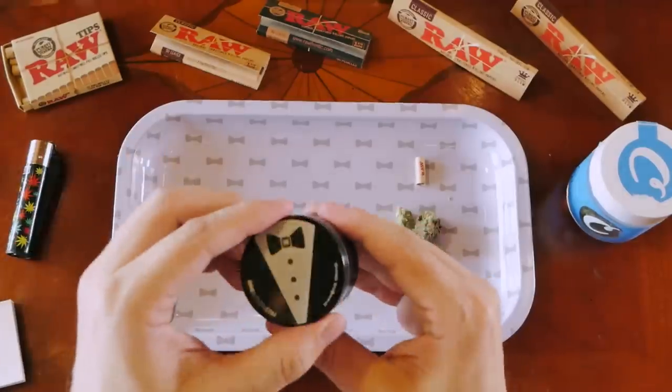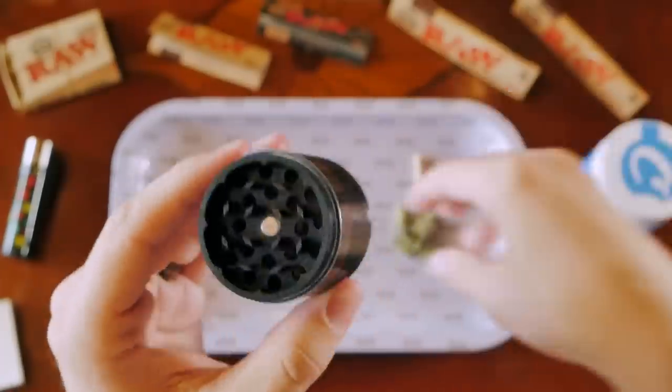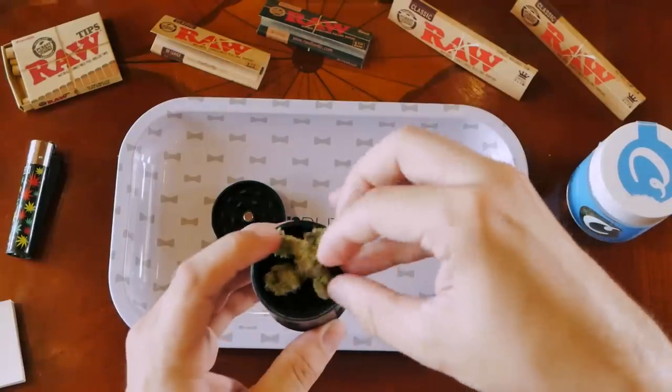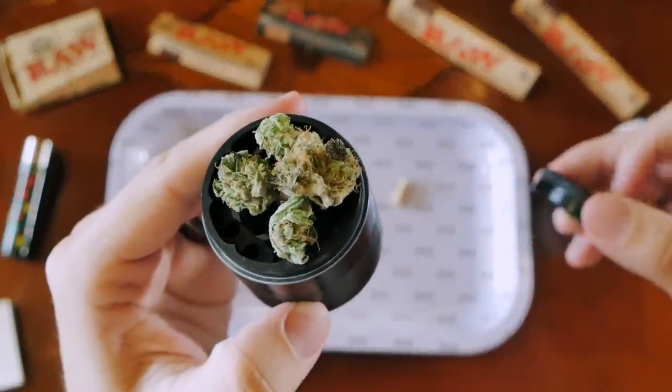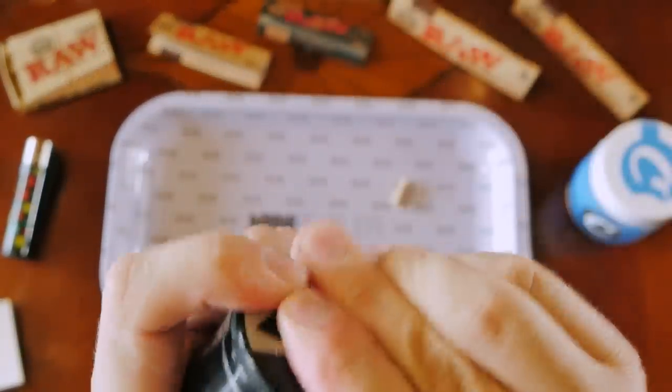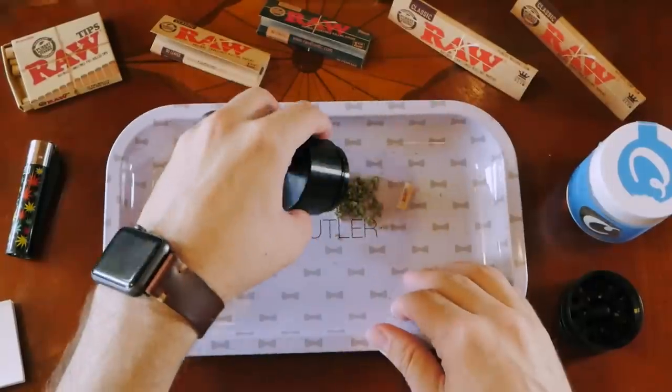Now that I have everything ready and set up, let's get into the fun. First step: let's grind up this cannabis and see how nice and clean it is. Pop the nugs into the grinder — some people like to break them up first, but I think it totally depends on how good your grinder is. Now that it's ground up, let's put it out on the rolling tray.